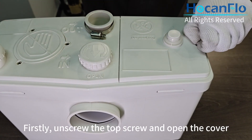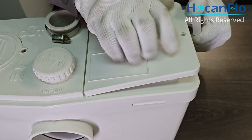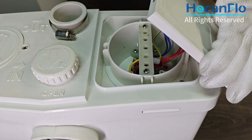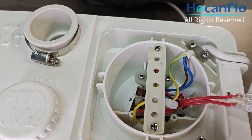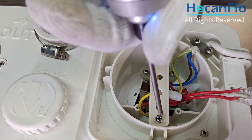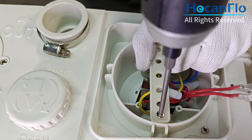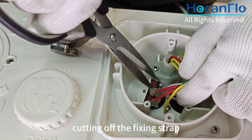Firstly, unscrew the top screw and open the cover. Then remove the handle by carefully cutting off the fixing strap.